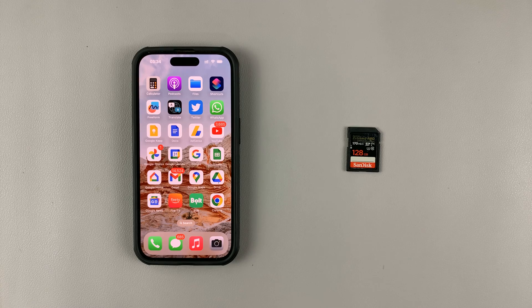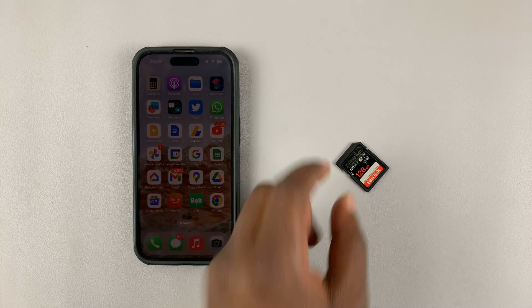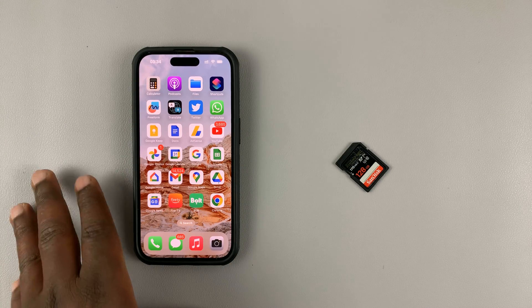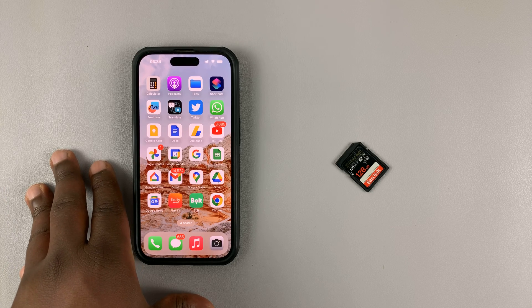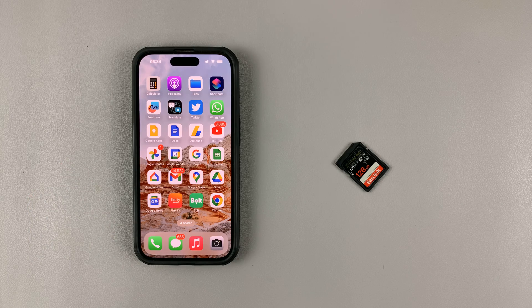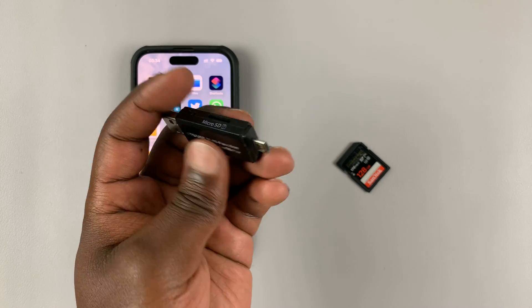Today I'll be showing you how to connect your camera SD card to your iPhone so you can actually look at photos and videos you took with your camera on your iPhone. For this, we're going to need two things. One is a memory card reader — this is the one you'd normally connect to a computer.